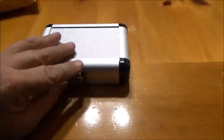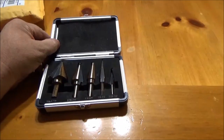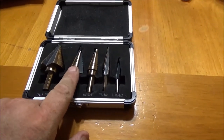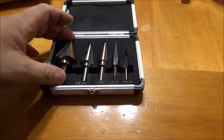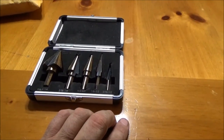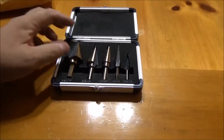Well, I got my set of unibits in from Amazon. I've got this one already — matter of fact, I got a couple of them by Irwin — but I got this whole set. This is the one I really needed. One, two, three, four, five piece for $22. I'll put a link in the description below so you can order the same thing from Amazon.